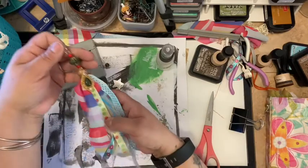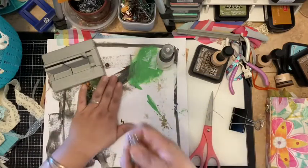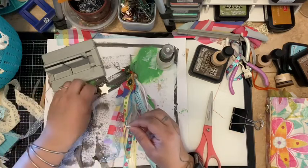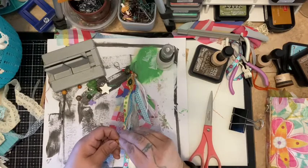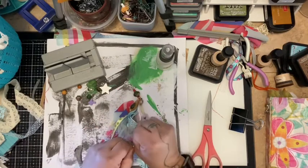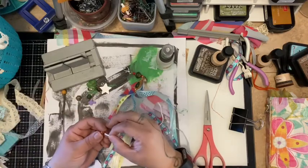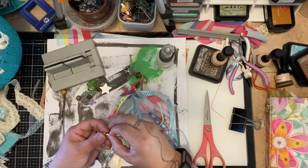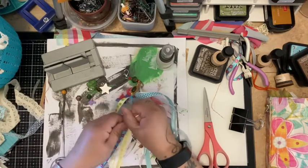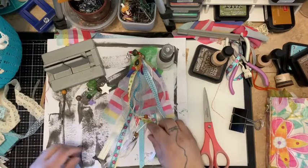I like it, so that way you can't really tell that I touched it. And for this I like to use the walnut stain — it's a little darker than the vintage photo — and we're just going to do the top here and take anything that's white and just grunge it up. Okay, there we go, let's put that to the side for a minute. Okay, so that's what it's looking like so far.